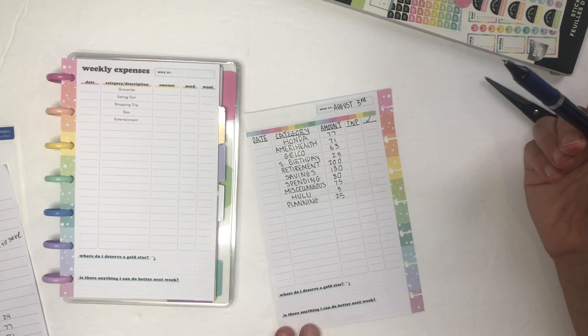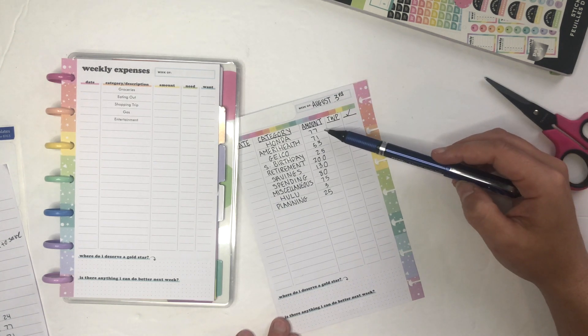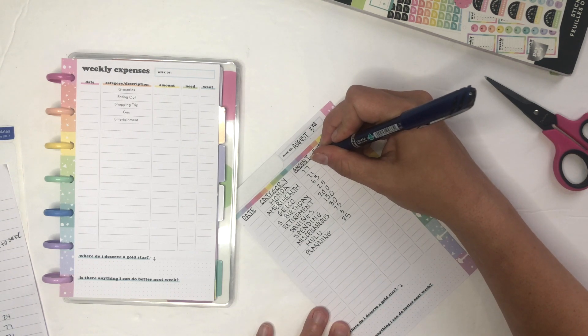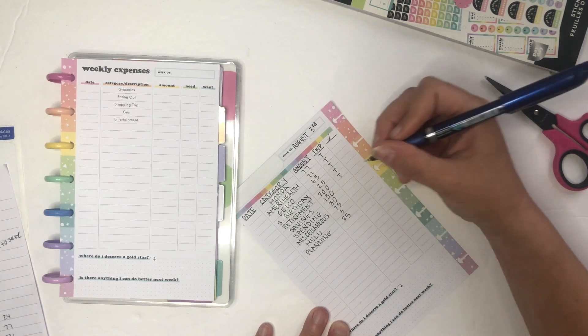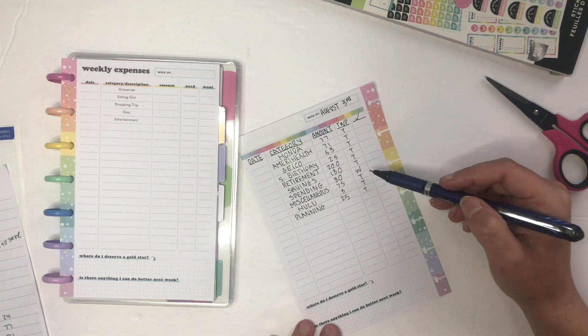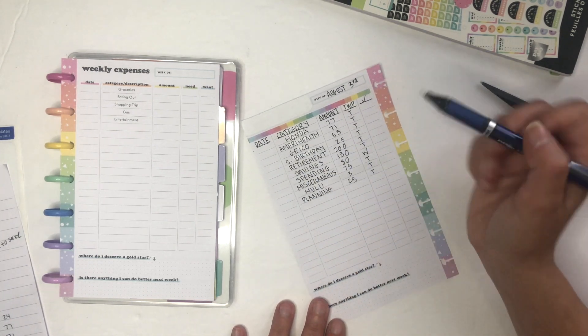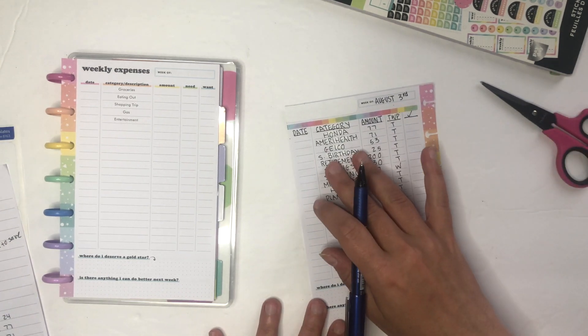For example, today's paycheck is August 3rd and my Honda is due August 25th, which means I have four paydays to put aside $77. So all of those bill amounts are going to be marked as transfer — these are going into my secondary account. The spending is marked as withdraw. If a bill were due, like Honda, I would have written 'P' for pay and written the date it was paid.